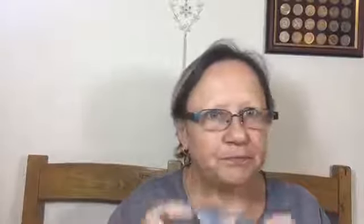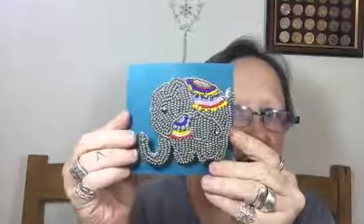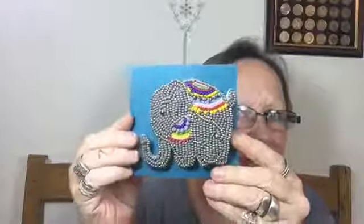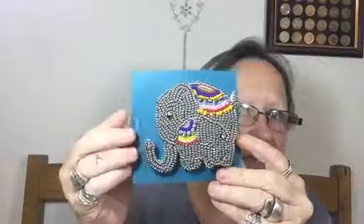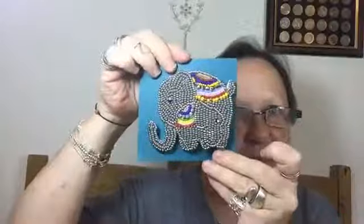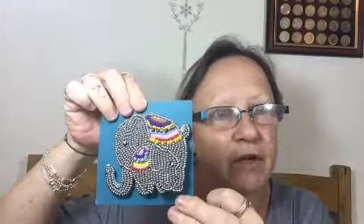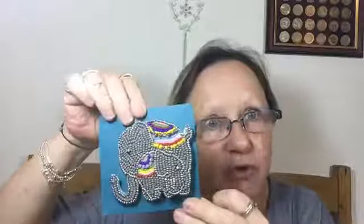Today is bead embroidery and we're going to do our beautiful little elephant and her baby. I haven't named them but they're all done with beads. This is a kit - one of our kits that we've produced and is available at Riverside Beads. You can give them a ring if you're too far away, they're online too. The kit is £14.99 or you can pop in store.